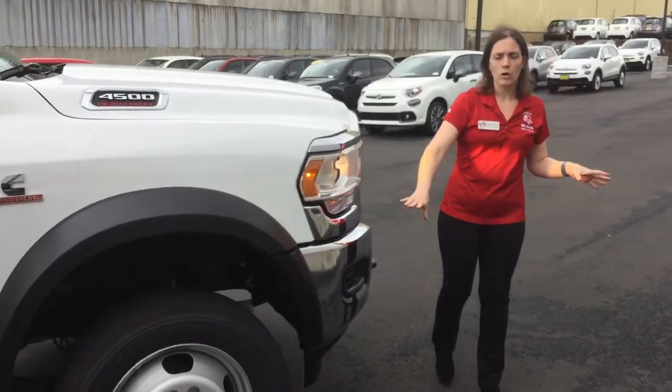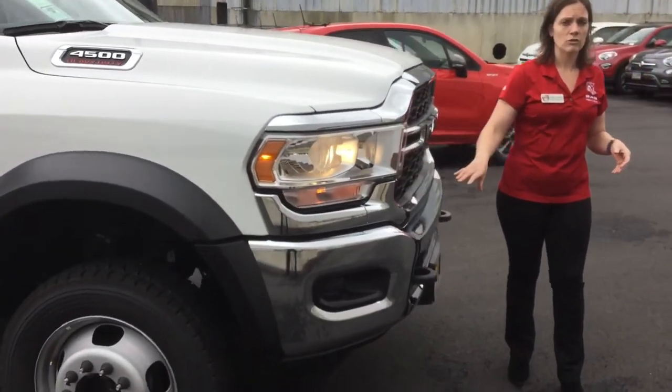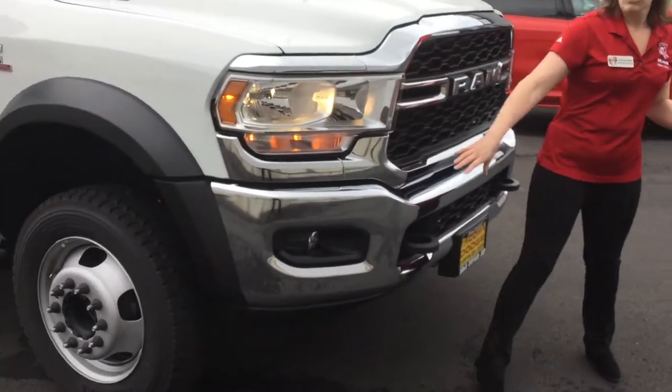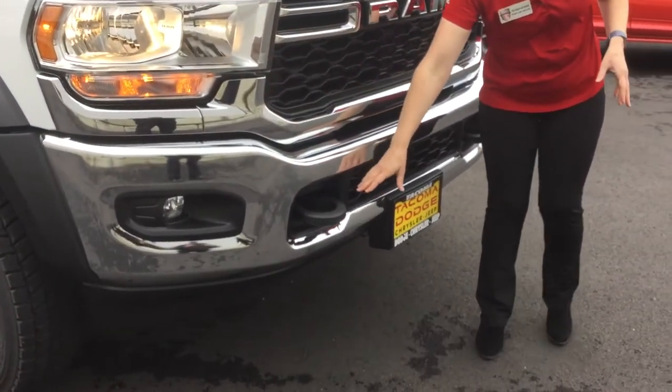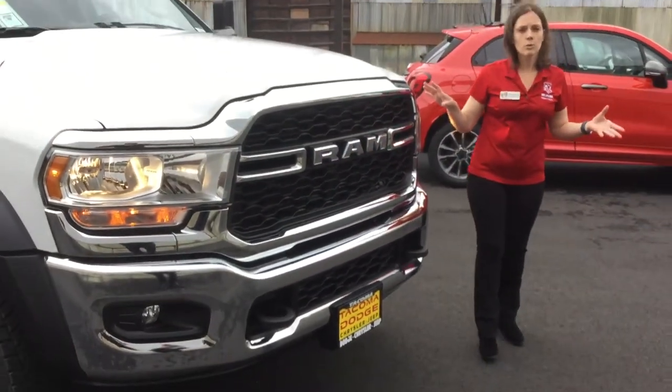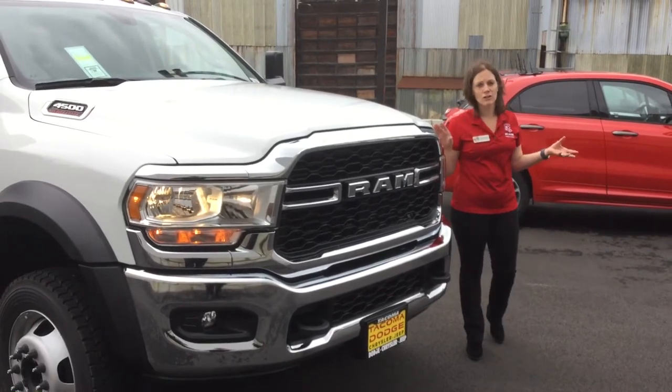Coming around to the front, we have the chrome appearance group so you get that bright grille as well as your bright bumper with fog lights, full nose tow hooks, and underneath the hood you have the 6.7 liter Cummins diesel motor as well as a 6-speed AISIN heavy duty transmission.